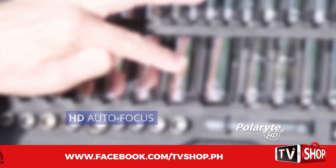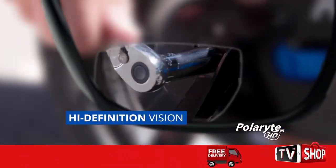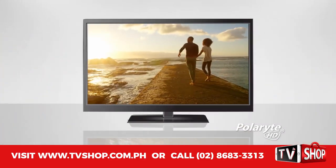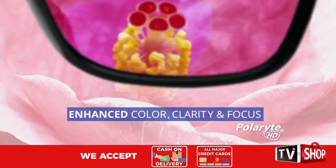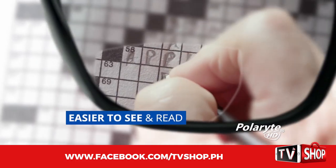The incredible Polarite HD Autofocus sunglasses give you razor-sharp, high-definition vision to help you get anything done. Just like high-definition revolutionized TV, Polarite HD Autofocus makes everything appear more vivid and clear with enhanced color, clarity, and focus, so everything is easier to see and read.